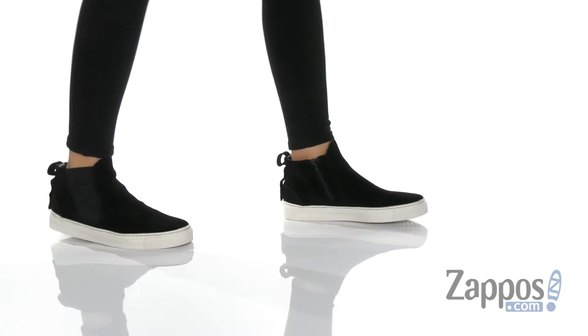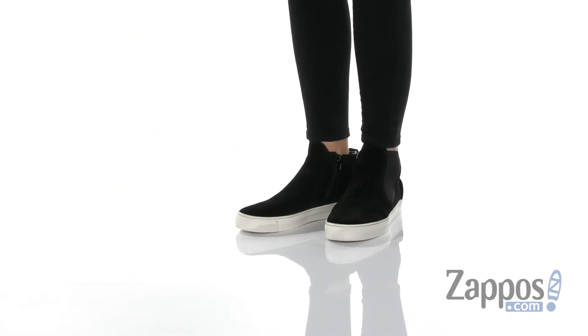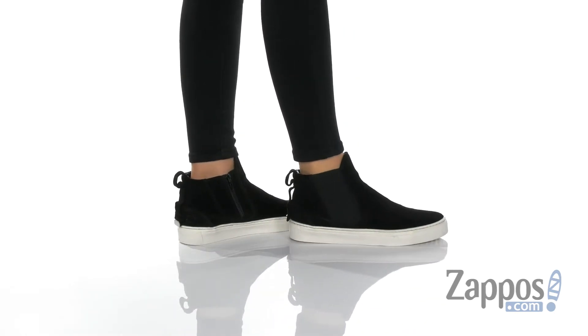Hey everyone, I'm Abigail from Zappos.com and this is Sneak Peek by The Flex. These shoes come with a premium suede upper and they have a rounded toe silhouette.